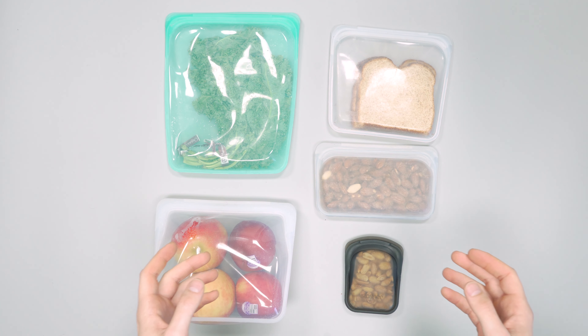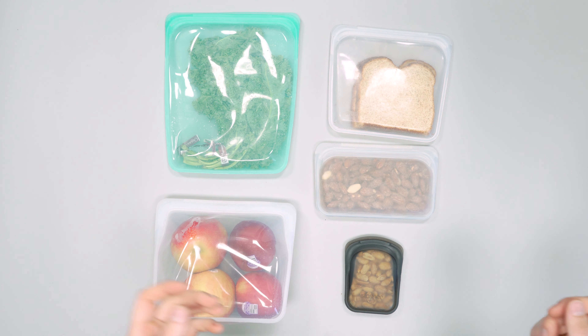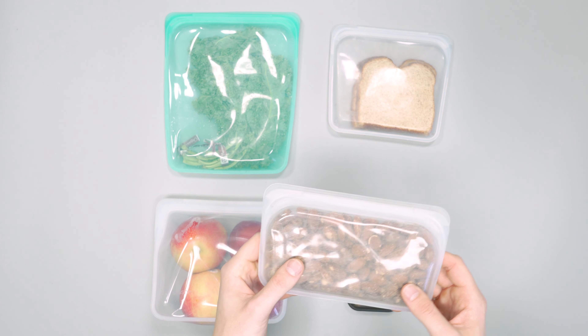They're not completely waterproof — if you have valuables they'll be protected from rain and stuff, but we wouldn't completely trust them fully submerged. That said, they're great for dopp kits: you can throw everything in wet and it won't get the rest of your bag dirty, wet, or get toothpaste on anything.